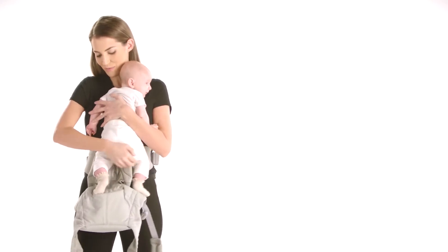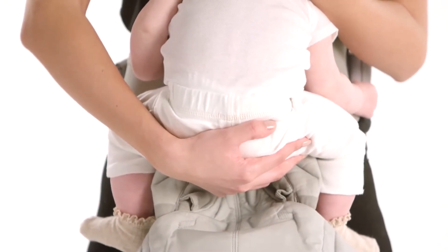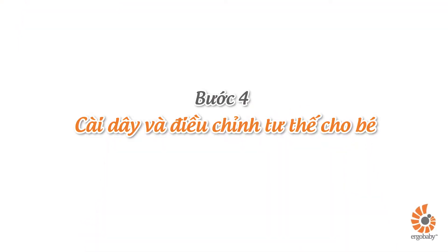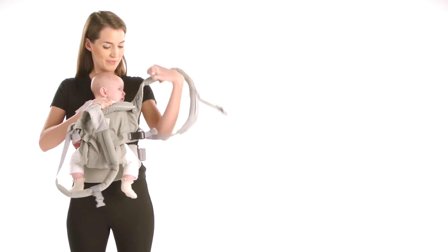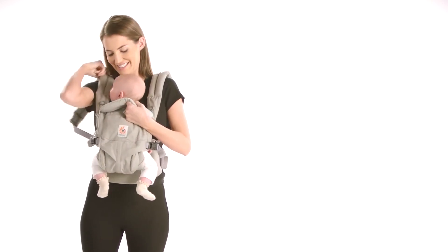Third, pick up your baby, bring her tummy to tummy, and lower her deep in the carrier seat below the waist belt level. Pull the back panel around her back. Insert your arms one at a time through the shoulder straps, holding baby with the other arm.